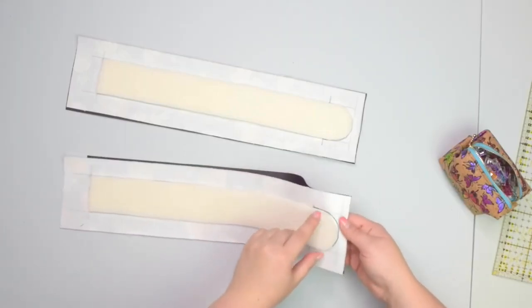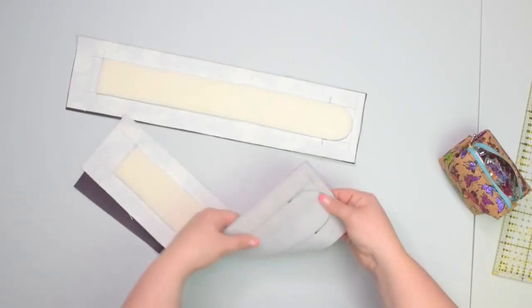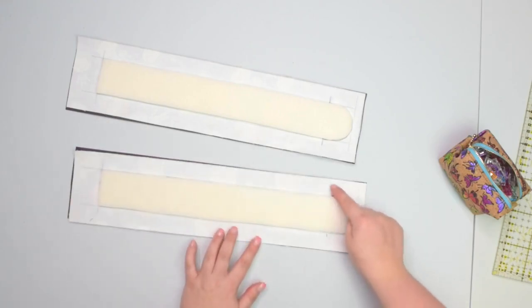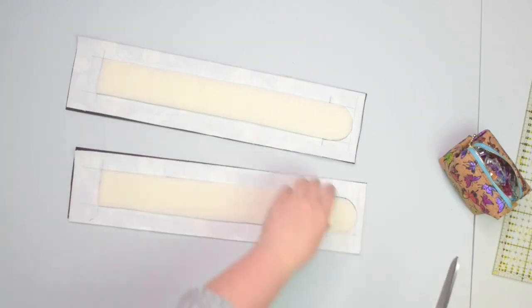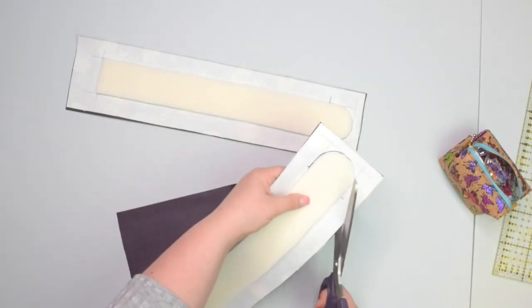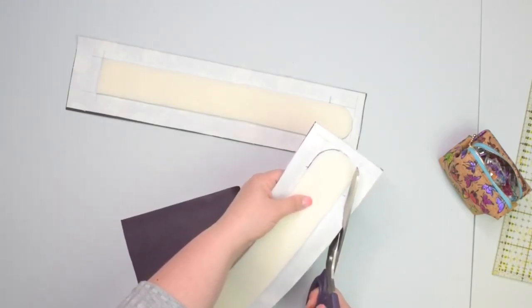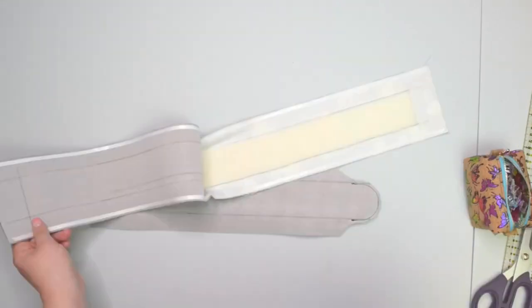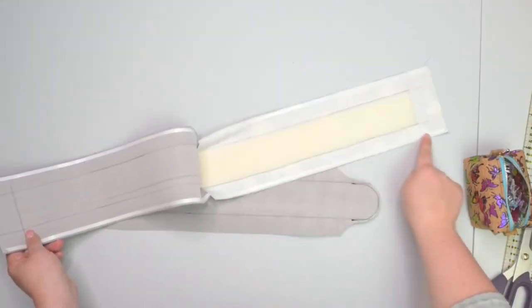I've stitched my strap just around that bottom curved edge, as you can see. Now I'm going to trim the fabric just around that curve. You don't have to be very precise — you want to leave about 5 mm seam allowance.